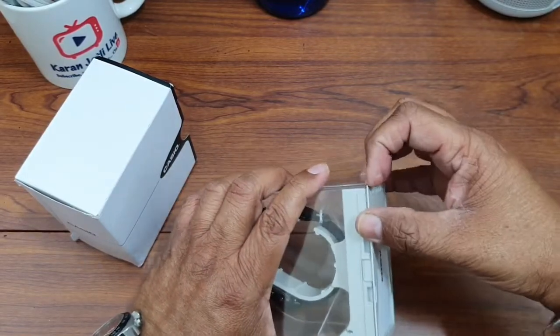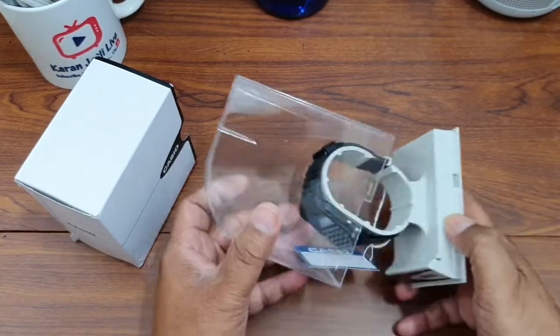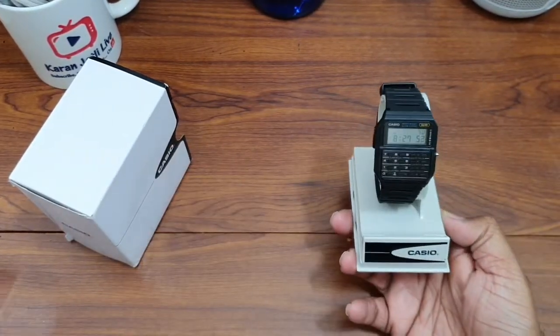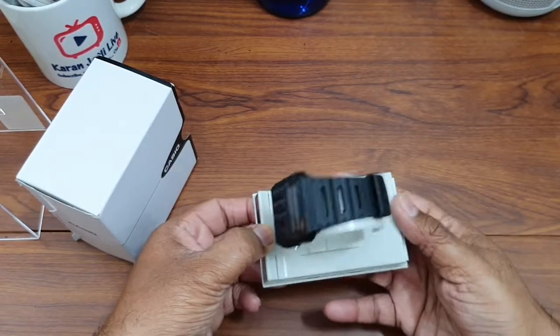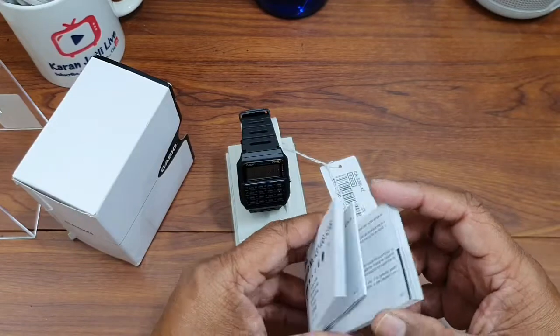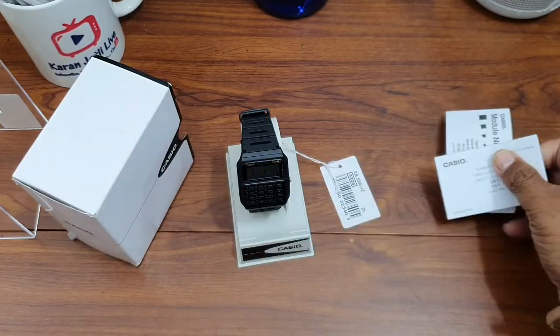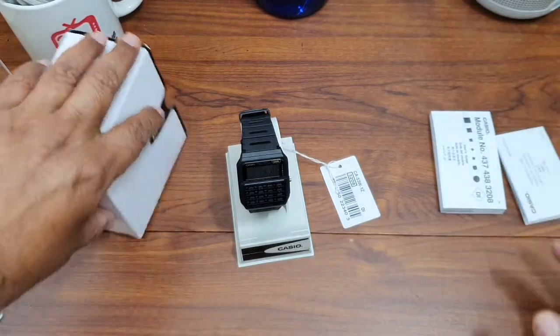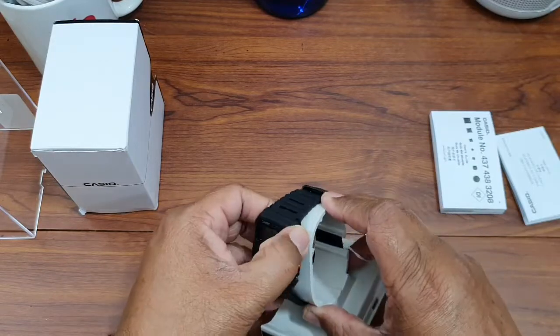Then we will do a basic overview of this watch. Here it is — it comes with the instruction manual and the warranty card. This watch comes with the international warranty. Here it is, let us take it out.